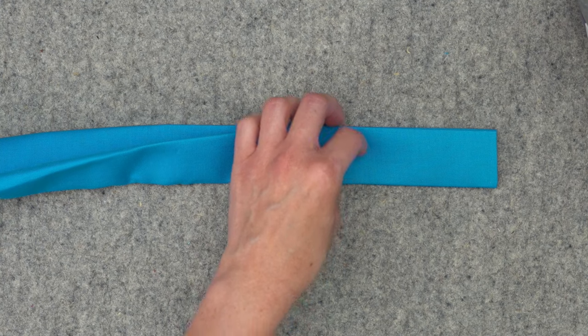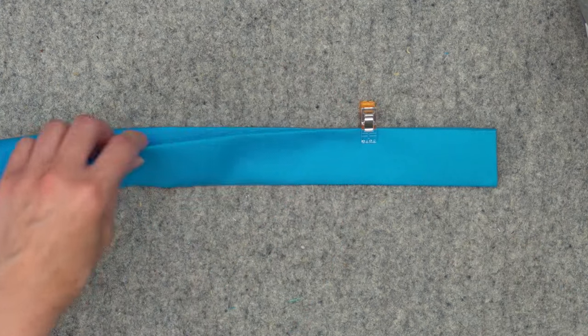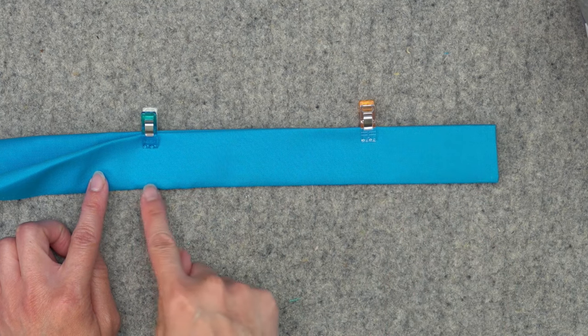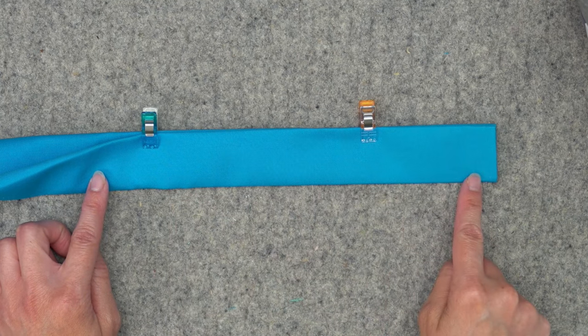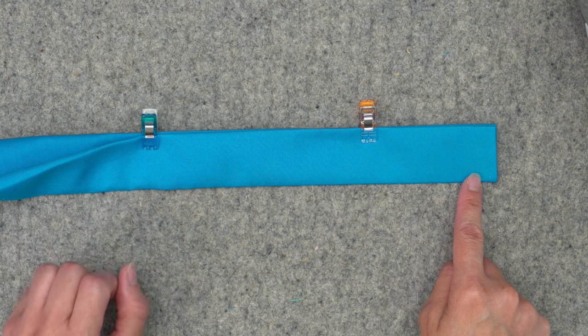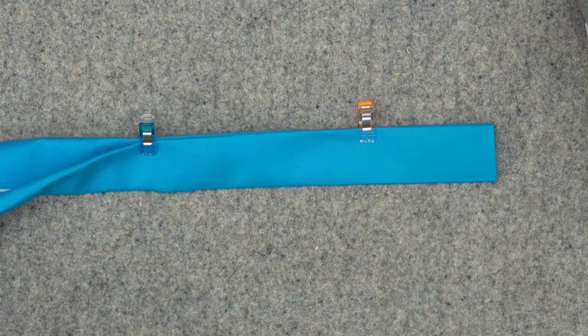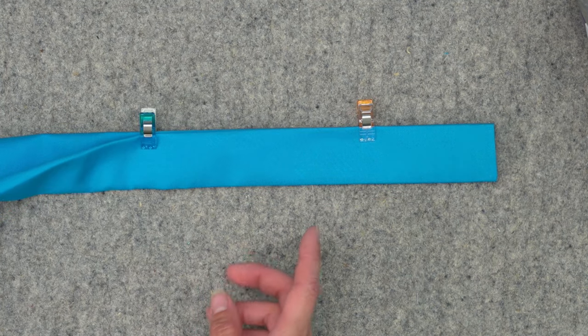For the strap piece, take this over to the sewing machine and top stitch both of the long edges an eighth of an inch away from the edge of the fabric. For top stitching I generally like to slightly increase my stitch length — I'll be increasing to three millimeters on my machine. There are two other types of pieces that will also need pressing and top stitching.